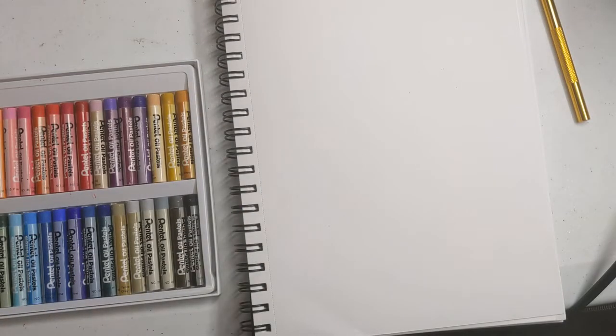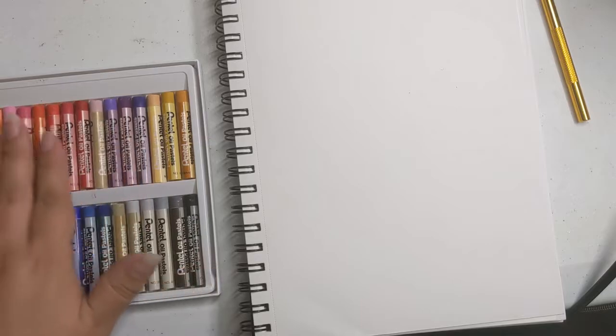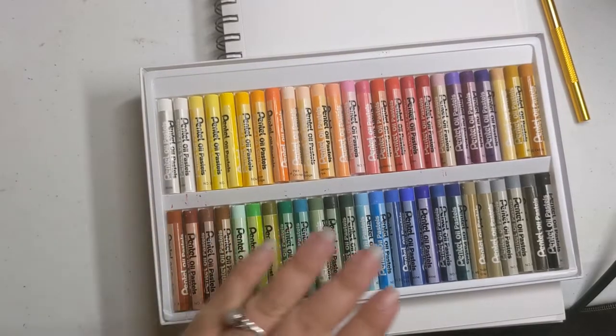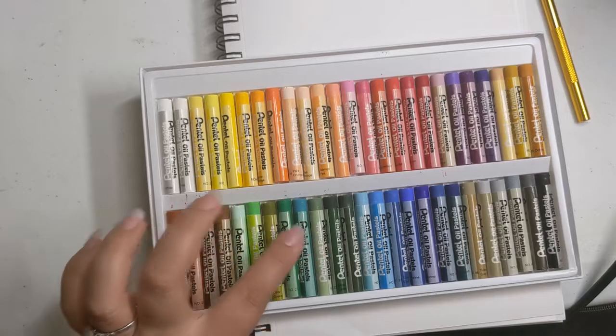Because I'm a goofball, my Blick product is not going to be used today. The person who directed me to them pointed me to the pastel aisle and I made the choice to pick the wrong product, so it's not their fault — they were very helpful. Anyway, I will be using the Pentel oil pastels.